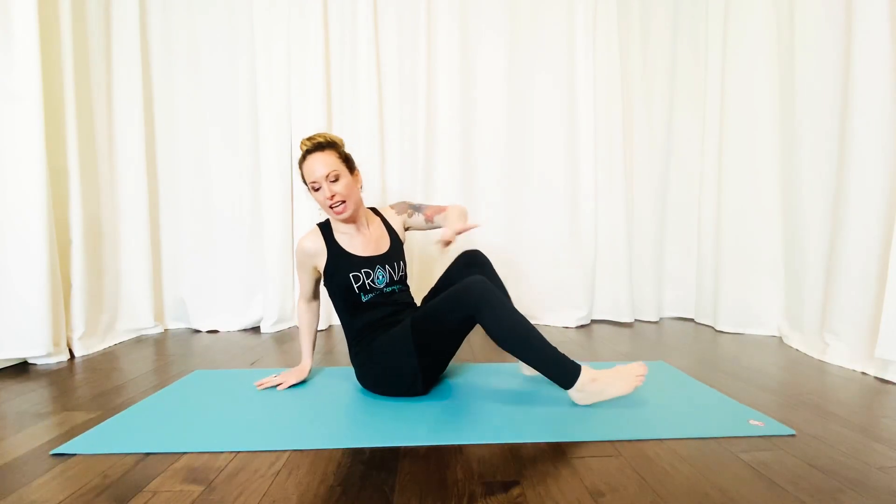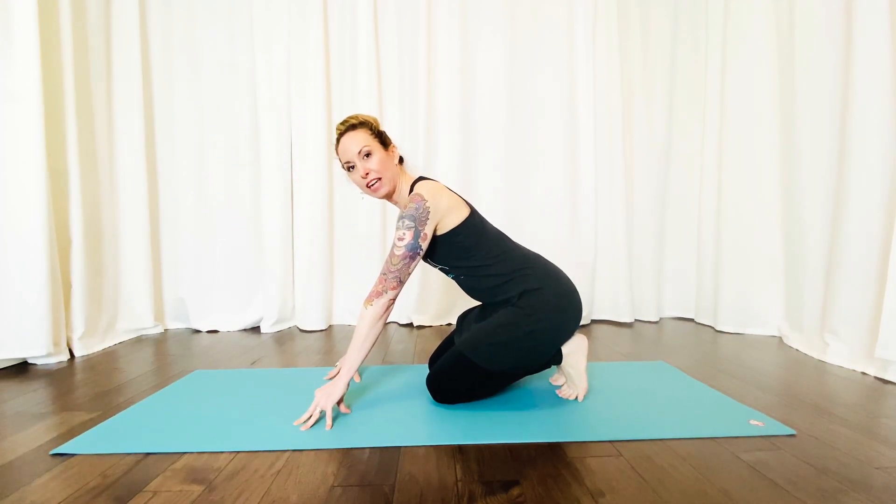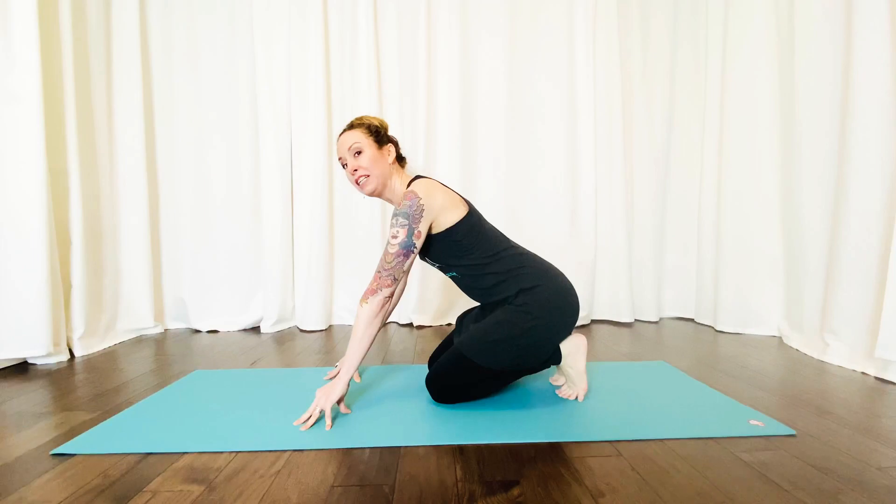Hello and welcome to day 11 of Find Your Flow. Today's pose is Bhujangasana, otherwise known as Cobra Pose. We're going to enter this pose from a modified plank and lowering through a modified Chaturanga. So if you need to review the details and the modifications of these two postures, please check back for day 9 and day 10's video.